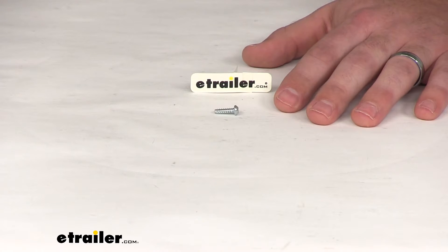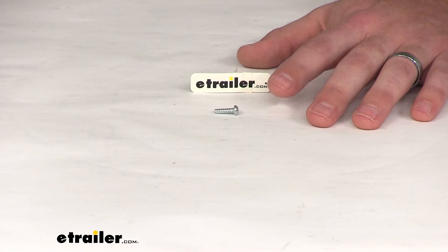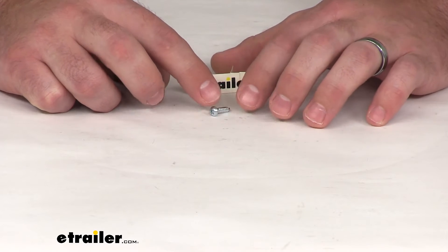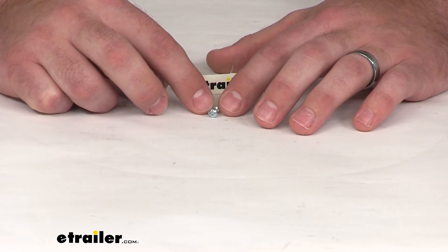Hi there, I'm Michael with eTrailer.com. Today we're taking a look at the replacement cover fastener for your Solera manual awning head. This is going to be a number six half inch screw. It is one of the six screws that you'll need to get your cover reinstalled.